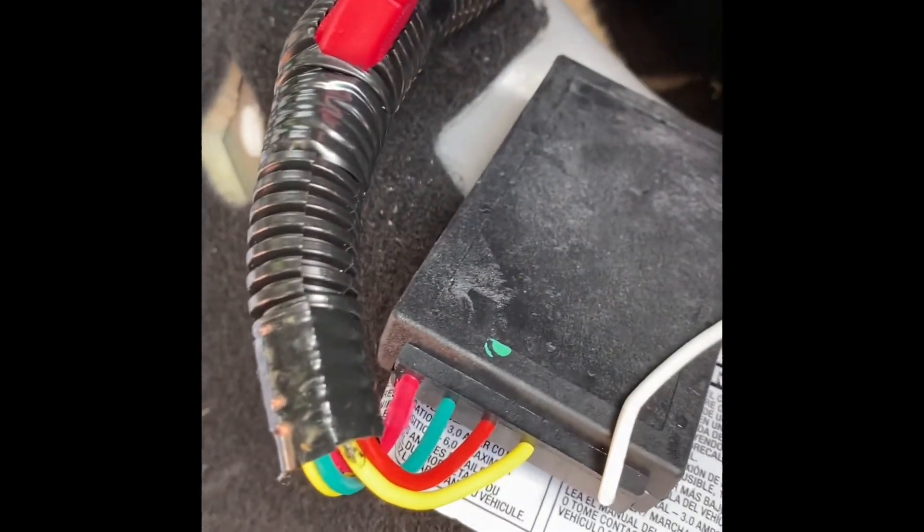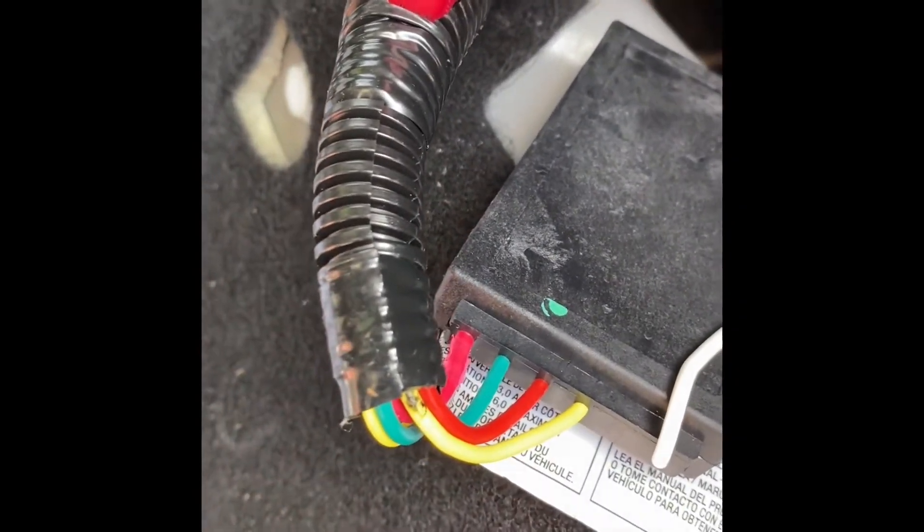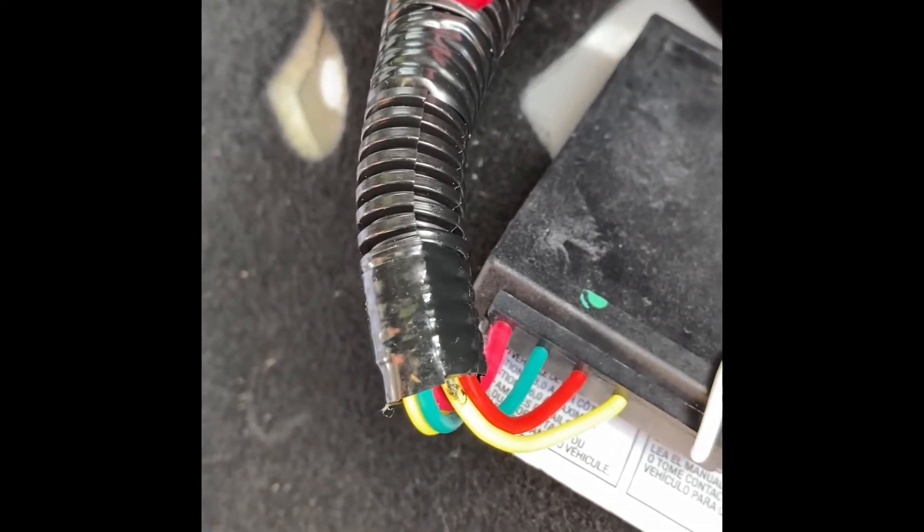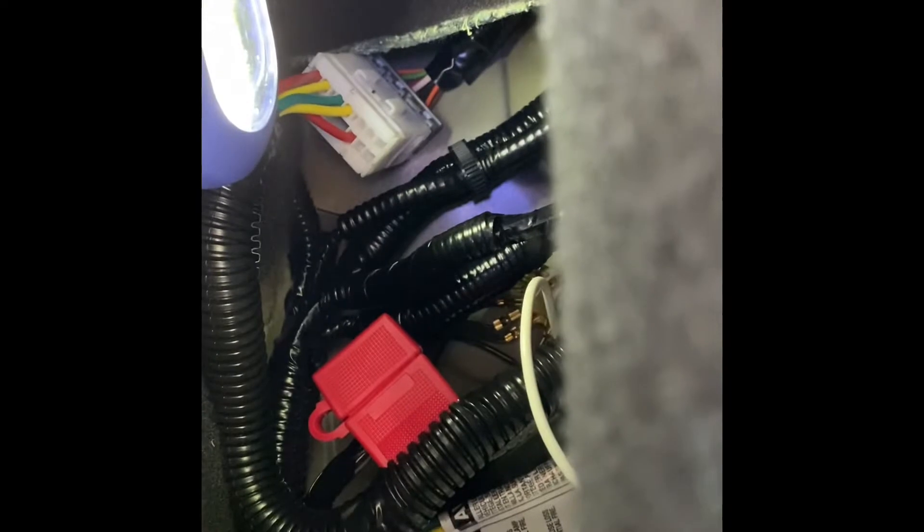Stick the double-stick tape on the back of the module and stick it to the body frame, then put all the interior stuff back. We'll meet at the tailgate to do the tailgate part, which is a lot easier, and then we've got some fuses to put in elsewhere. The module is now stuck to the body with the double-stick tape - hopefully it'll stay.